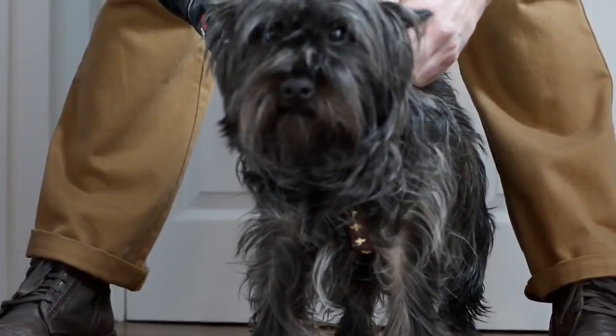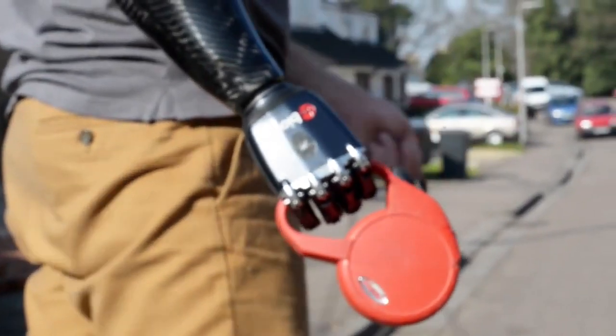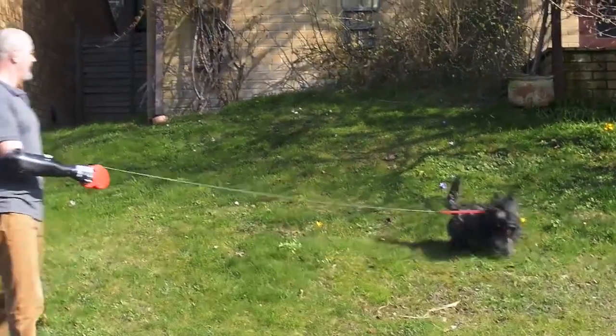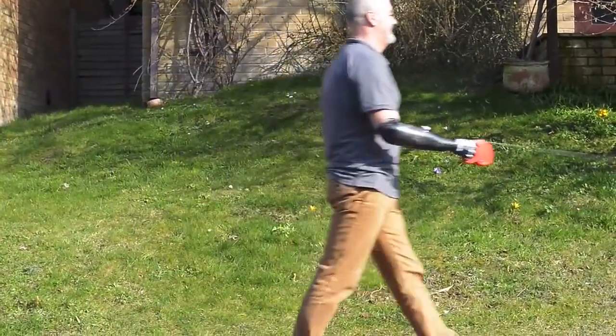Next time you get dressed, for example, put your trousers on one-handed. Just don't use your left hand if you're right-handed, don't use your right hand if you're left-handed. But just try putting your trousers on with one hand. See how many moves and how many wiggles and how many funny positions you have to get into just to get your trousers on. And you'll understand that having the second limb back does make life an awful lot easier.